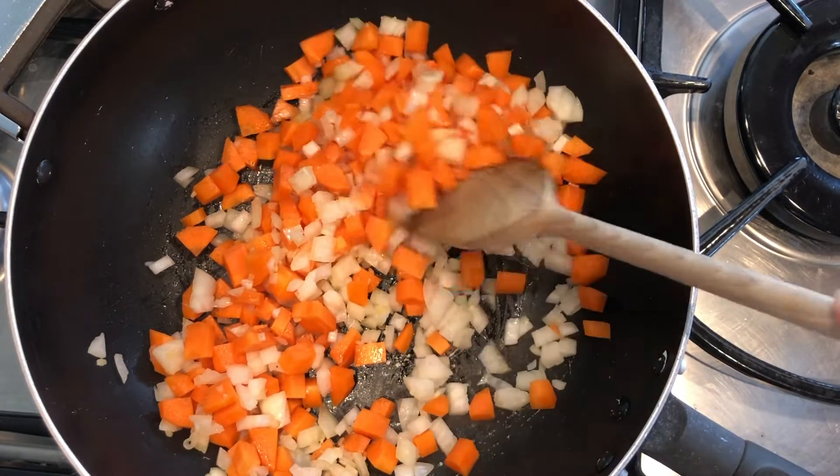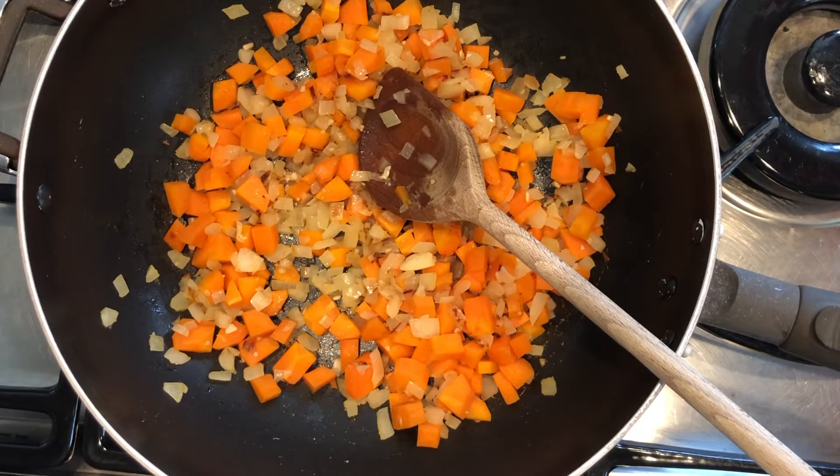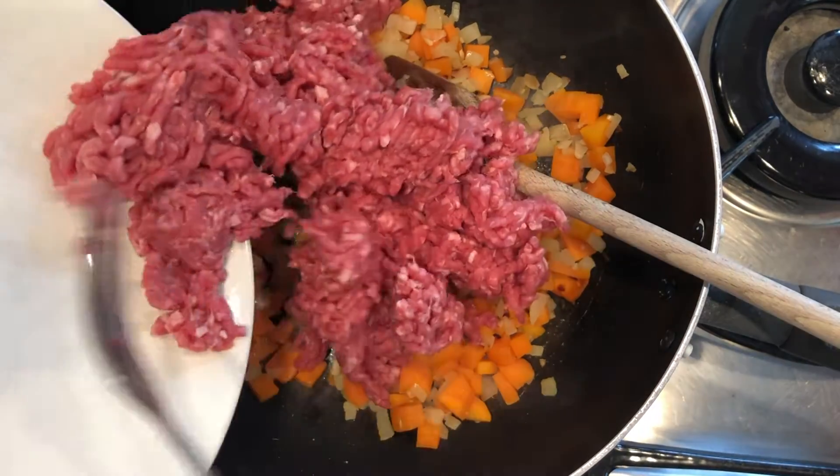Before we add the mince. Once our onions are soft and have taken on a bit of colour, we're going to add in the mince. We want to stir this around to brown it up.